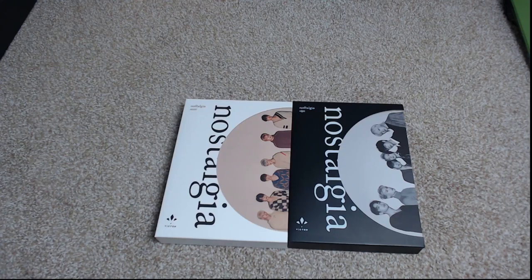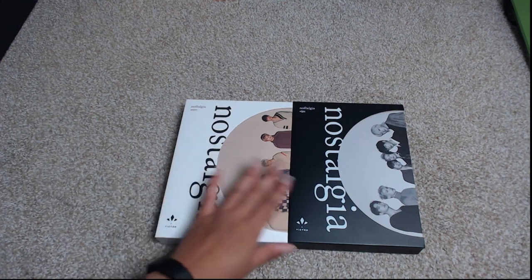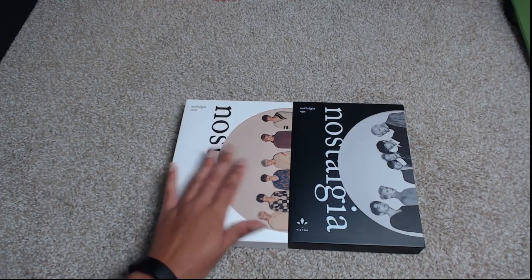Hey, this is Ashley and you guys are watching Ashley Epidemic. Today I am here for a lovely unboxing of Victin's latest album Nostalgia. There are two versions of this album: the Nostos version and the Algos version, and I'm going to be unboxing both of these.